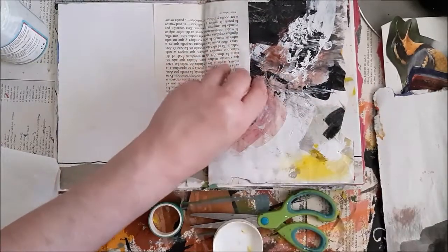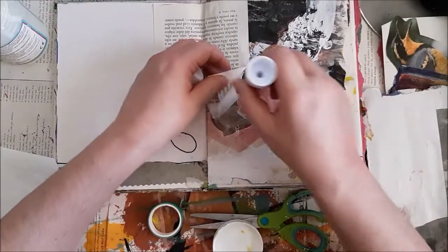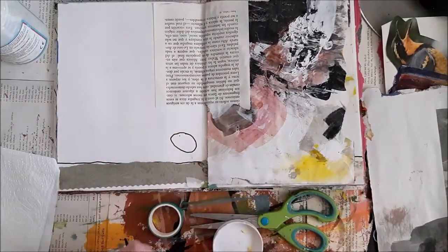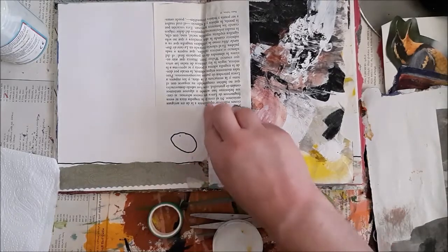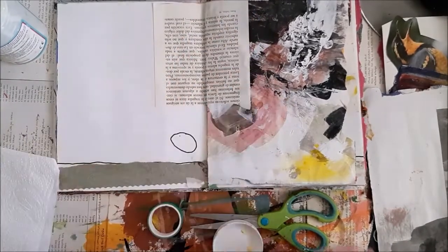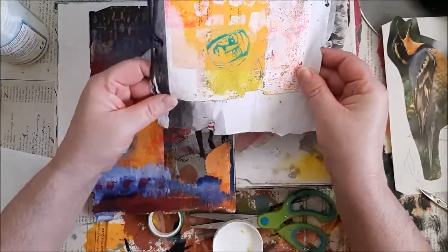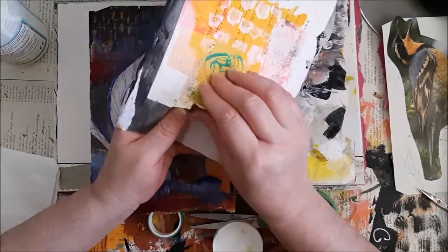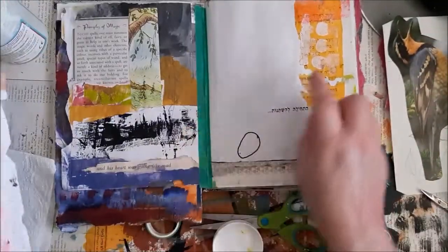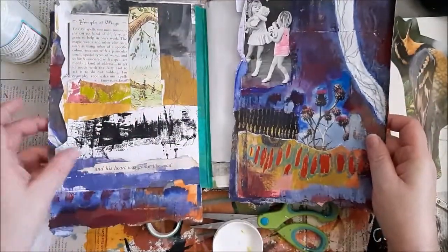It's not dry yet, so maybe I'll use the glue stick. I can add here another piece — maybe some washi tape or another scrap of paper. Sometimes what I do is take parts from previous pages. This piece I took from here — this page is very thick.